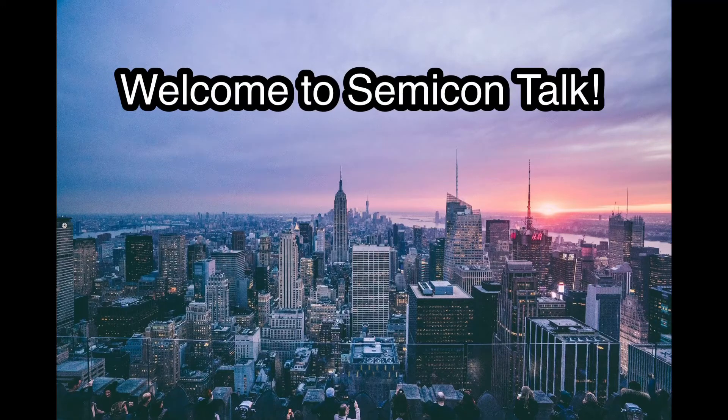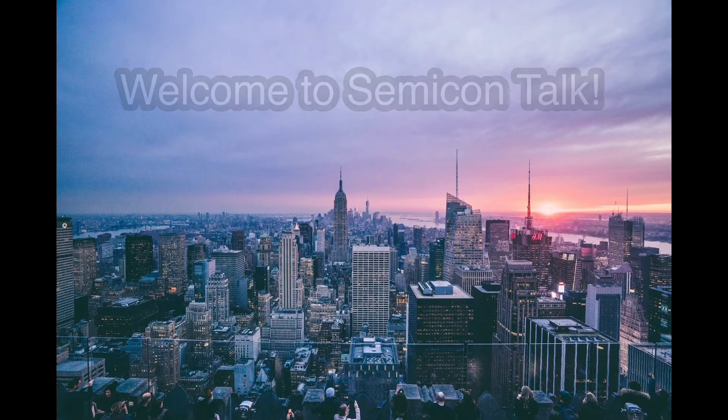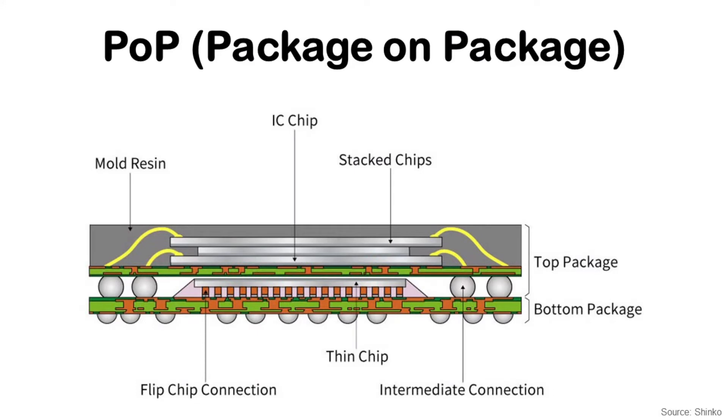Hello everyone, welcome to SemiconTalk. Today I'd like to talk about package-on-package. Package-on-package is a package technology to stack two different packages vertically. The typical combination is a logic package at the bottom and a memory package on top.